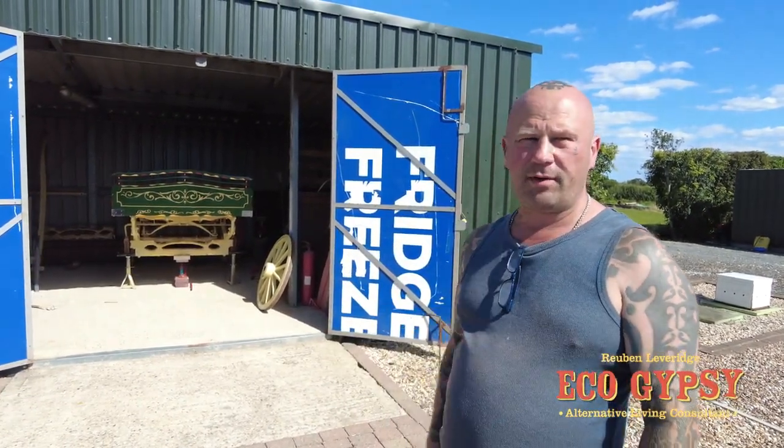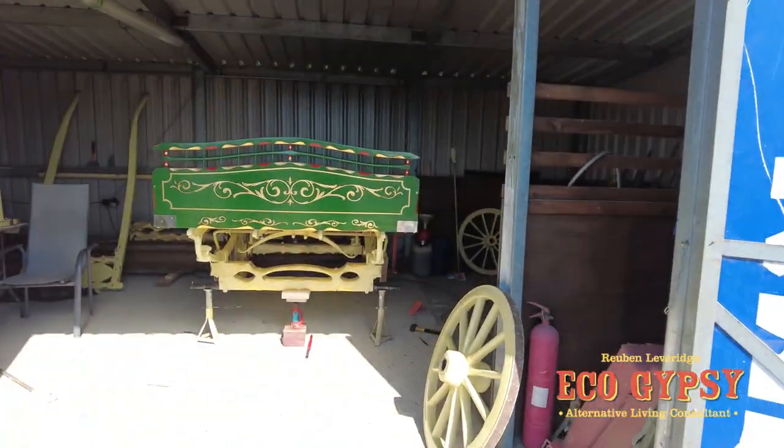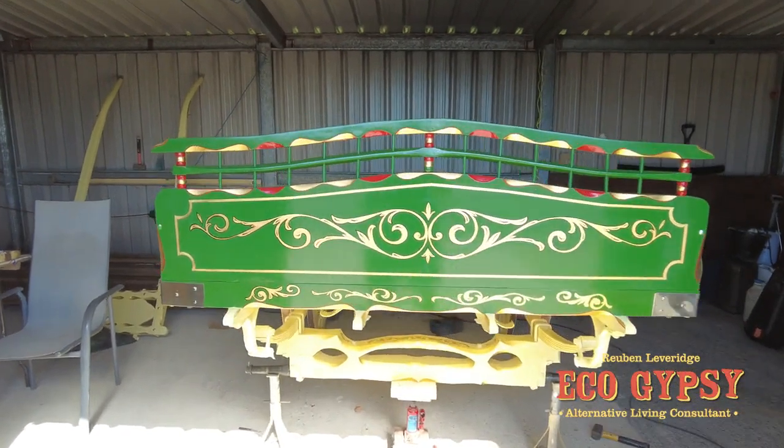Hello Eco Gypsy, we're back at my uncle John's for a little update on the brush wagon. We're going to have a look at these amazing rails that they're having a nightmare with, and we're going to show you a few other little bits as well, so follow me. Now seamless little dry.